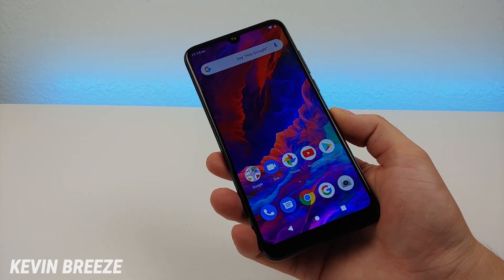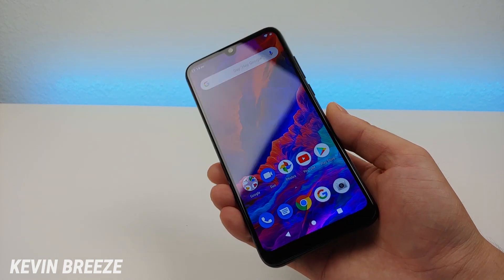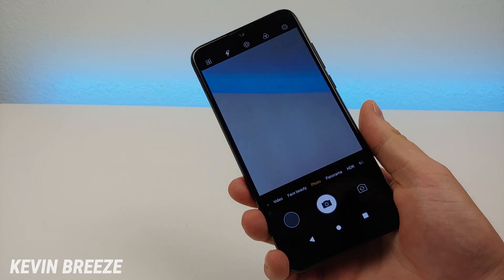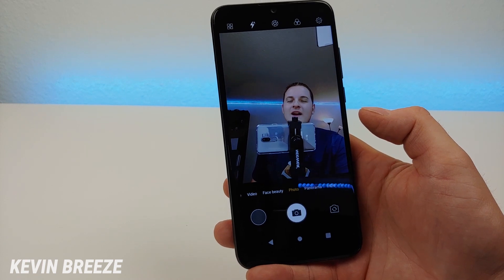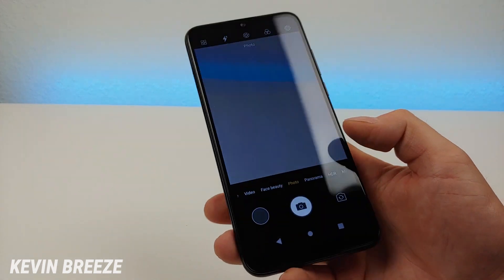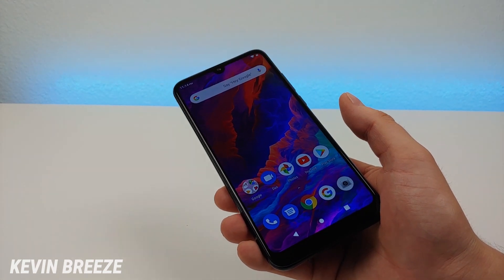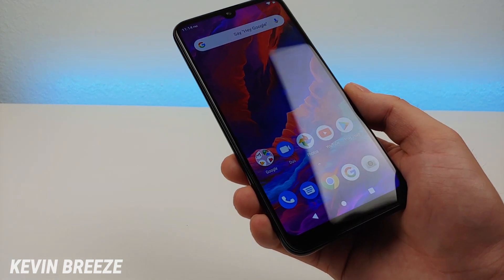The device features a 6.3-inch display at 720p with a 19 by 9 aspect ratio. Up top we do have a notch, and in that notch is a 13 megapixel front-facing camera. I already pulled up the camera app and I'm actually pretty pleased so far — it's definitely kind of a wide-angle front-facing camera. I'll have to go outside to really get a good idea of how good it is, so stay tuned for the full review where I'll be showing you real camera samples.